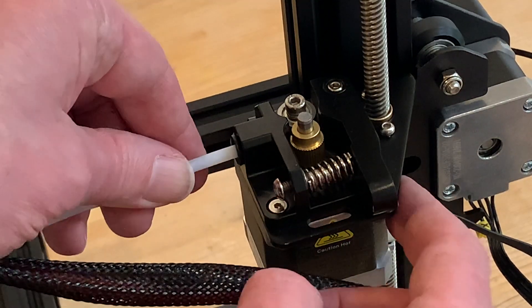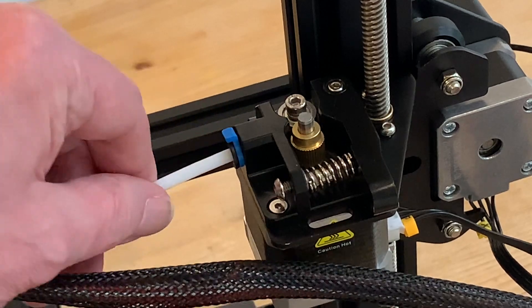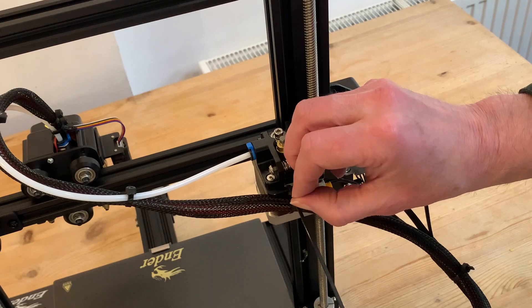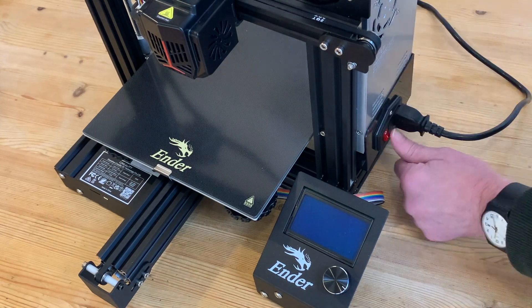Now we can refit the Teflon filament tube, pushing it firmly into the hole, pulling forward the lip of the black plastic part, and inserting the blue clip. Finally, back to where we were ten minutes ago in the video, we can refit the cable tie and snip off the end.